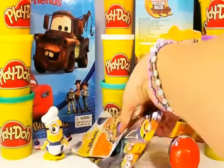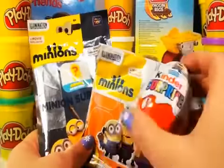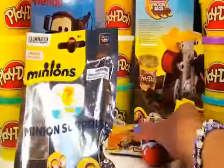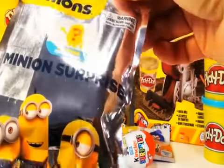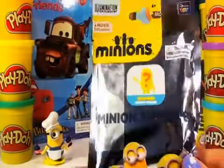Now, next — should I open one of these, or a Kinder Surprise Egg? I'm really curious to see what's inside of this packet. We've got a surprise figure inside — very exciting. I hope we're going to get another friend for our Minion Chef friend.